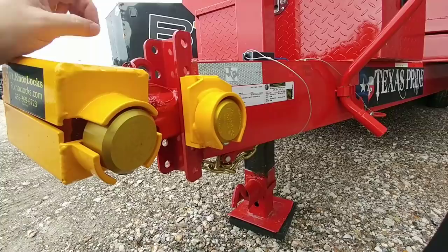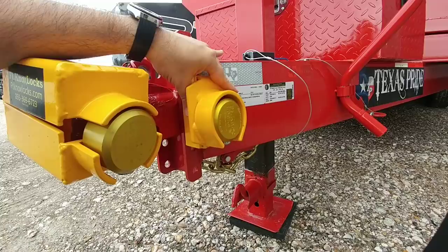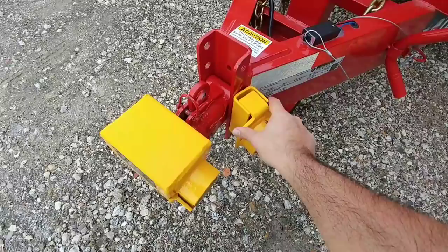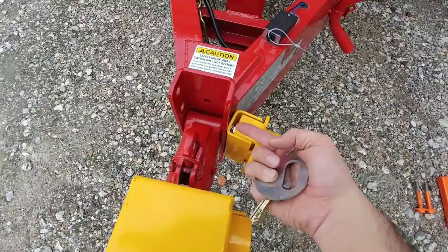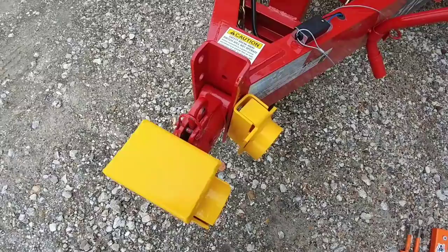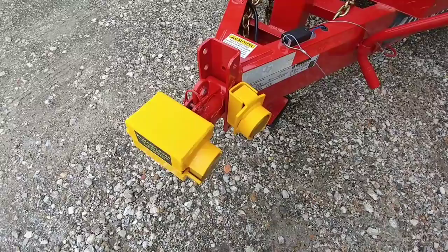As far as pricing, I'm not sure what it is right now — they provided this lock to me for review and evaluation. I'll put a link to their website in the description so you can check pricing. And if you're concerned about the small gap at the top, you really don't need to be — there's nothing you can gain from there. Even if you put a crowbar in, you won't be able to access the locking mechanism or the bolt. The materials are a quarter-inch thick steel plate, so this is very robust, and I really don't think there's any easy way to compromise this.